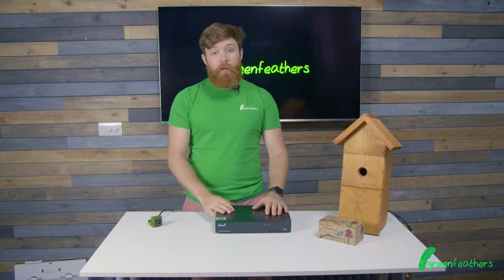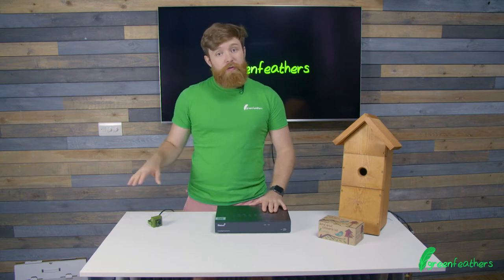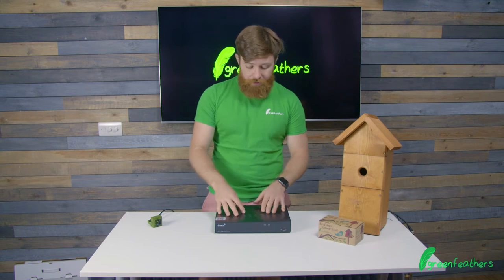What I'm going to run through now is just how to connect things up. Firstly, connecting the camera up — we've got multiple different ones and we've got videos on how that works, so you can go and follow the links at the end for that, but we're going to be talking about the recorder itself now.